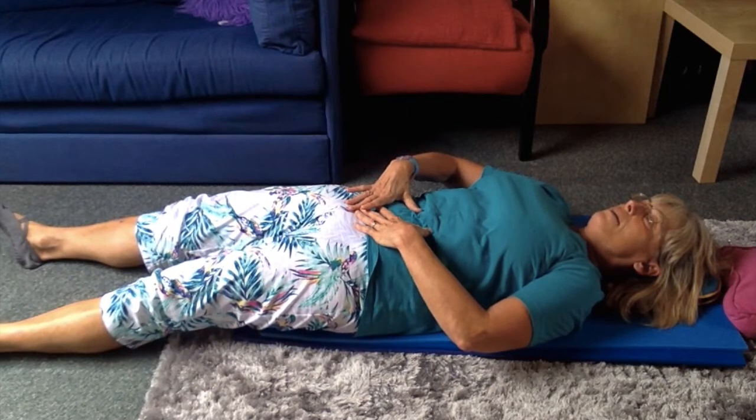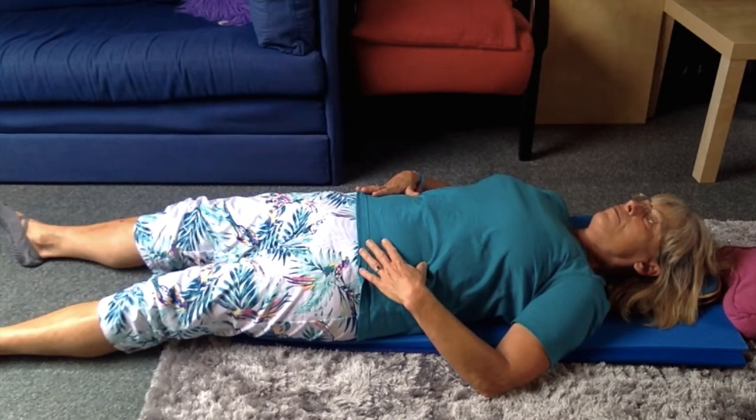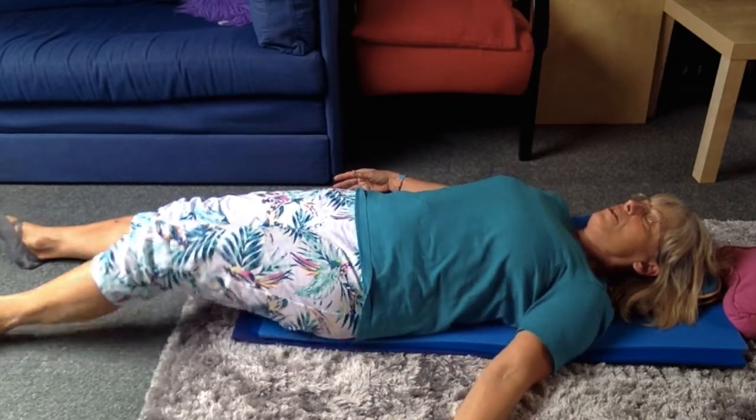Press the lower back down to the floor. Breathe in and release. And your knees.